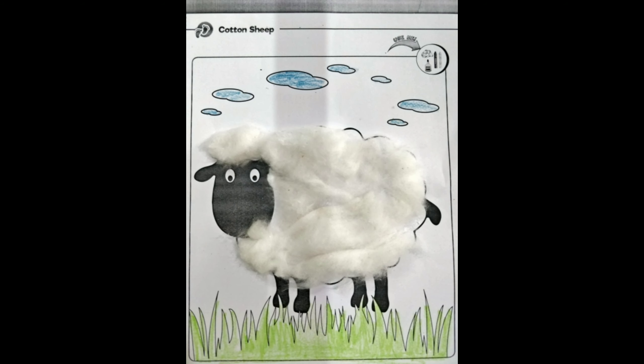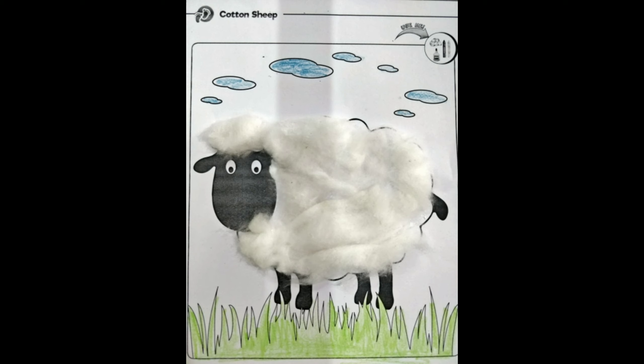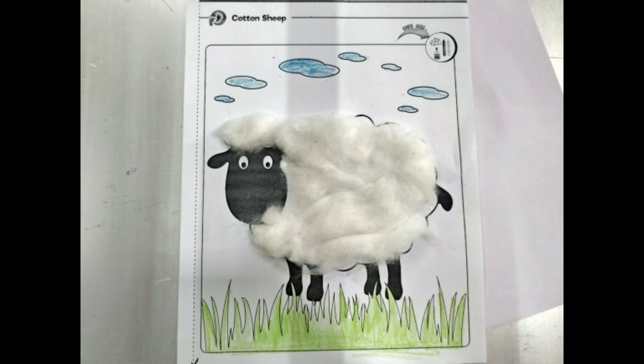Your sheep should look something like this — you can do better than the teacher! You can get it on Friday for correction. Thank you children, have a nice day.